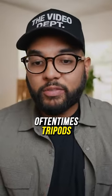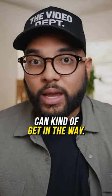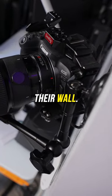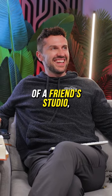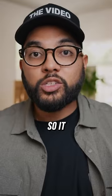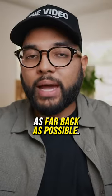If you're creating content in a fairly tight space, oftentimes tripods could kind of get in the way. I've seen people mount their cameras on their wall. We recently did a tour of a friend's podcast studio, and he mounts his cameras on the wall, so it literally is as far back as possible.